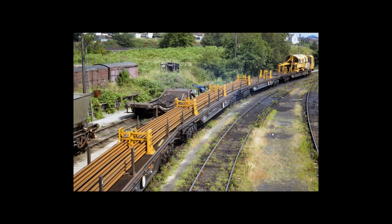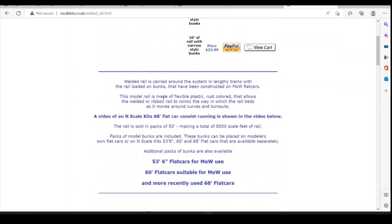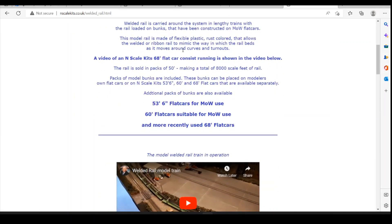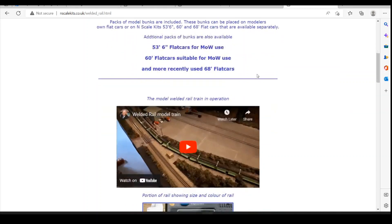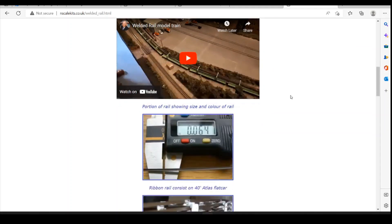One thing I've thought about with this project is whether you could actually have the train loaded — whether there's any way of producing the rail. I've done a bit of looking around on the internet and came across a website which I think might prove quite useful. I found nscalekits.co.uk, where they've done welded rail using flexible plastic which is pre-coloured as a rust colour. There is a video of it actually working, and you can come to this website and have a look yourself — it goes round corners, through junctions and things, which potentially could be quite useful.